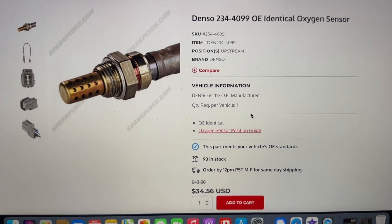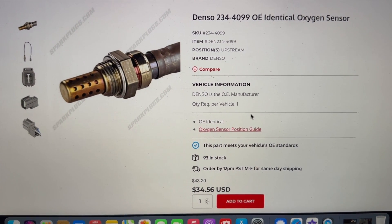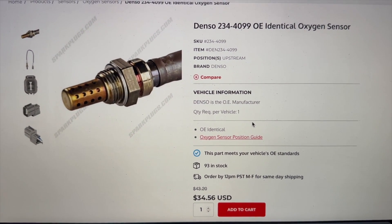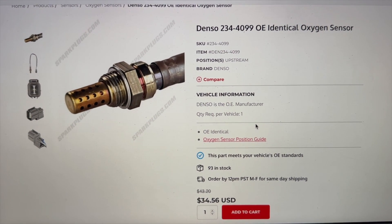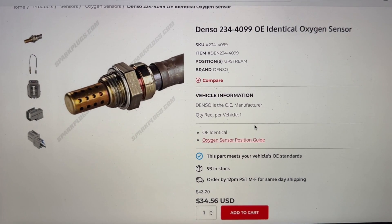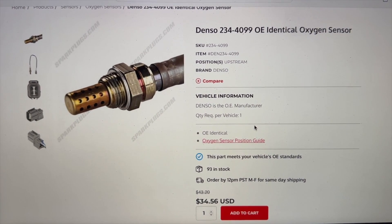So I know that this is the correct O2 sensor for my vehicle, and I'm able to either order this online or just run out to the parts store and grab this part.